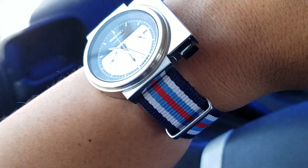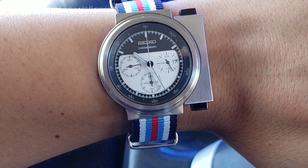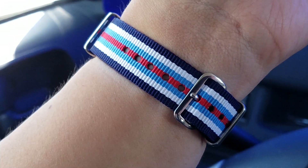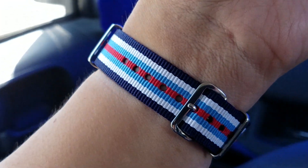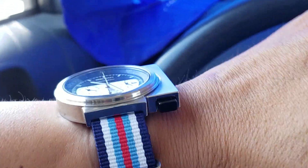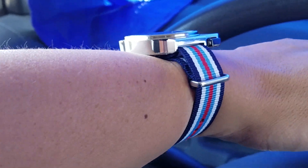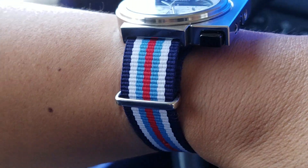Today it's 18mm — these are 18mm lug spaces. But it's fine. It's a very standard NATO. Actually, there's nothing fancy about the construction — double pass. But the watch is relatively thin and small, so it's not a big deal. It actually works pretty good.